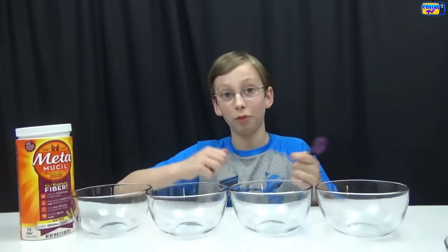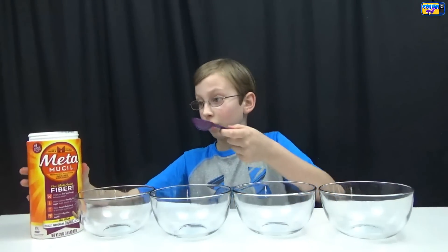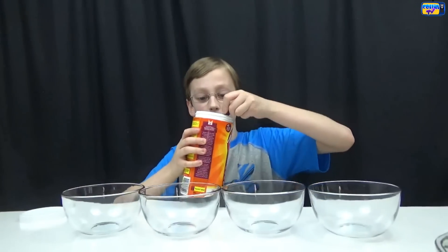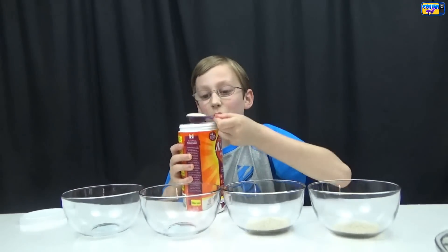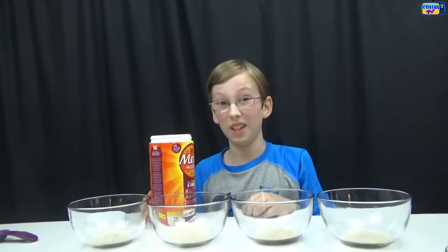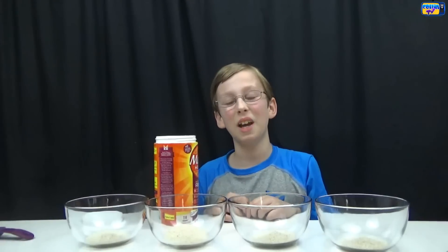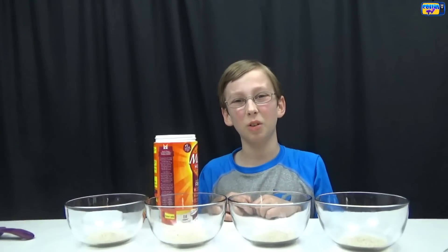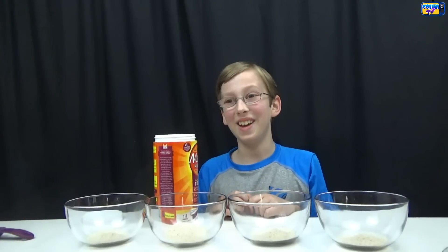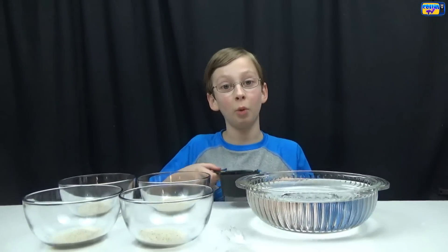Based on how many colors you have, you'll have different bowls. You have your Metamucil and your tablespoon, and you put one tablespoon of Metamucil in each bowl. This stuff does not smell good — it smells kind of like oatmeal, but like burnt oatmeal. It's really weird. Now put one cup of hot water in each bowl.